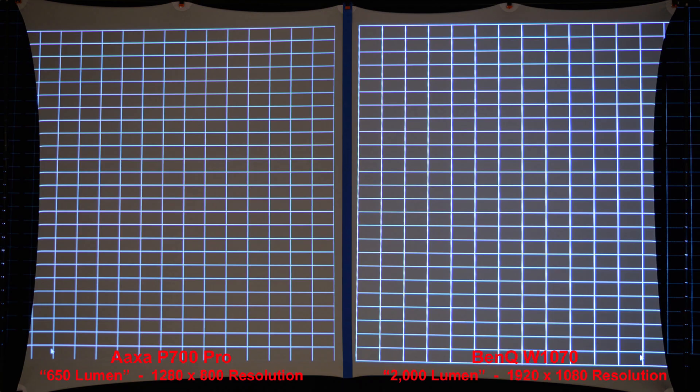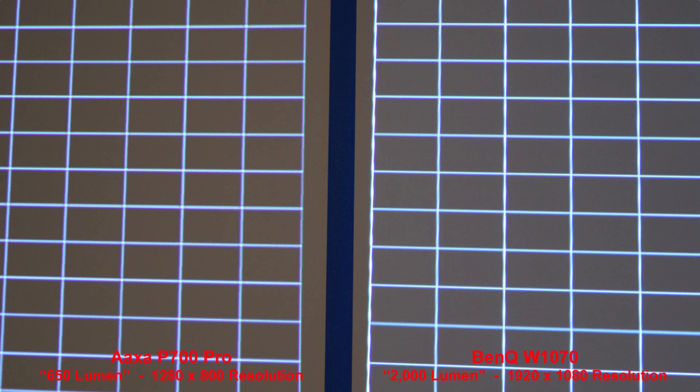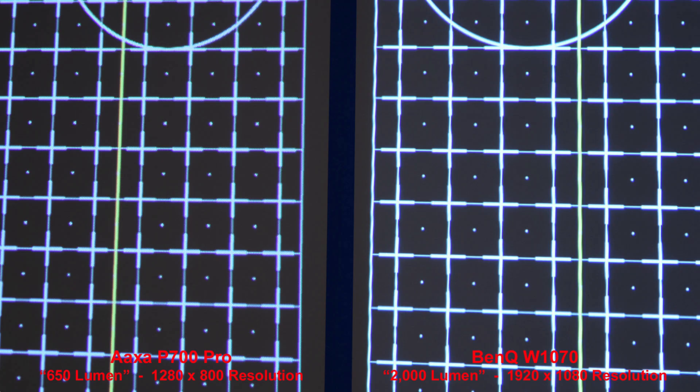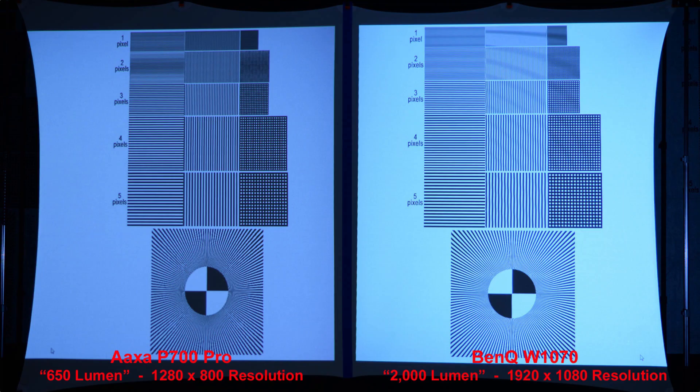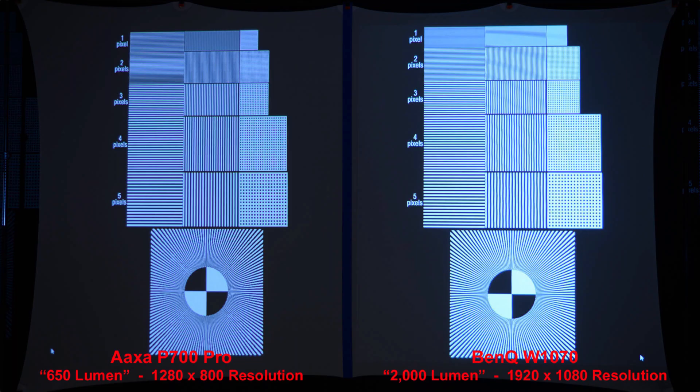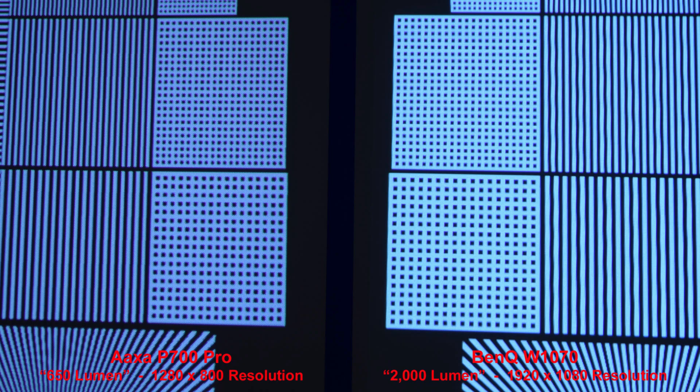Next we'll compare the resolution with some grid patterns. The lower resolution AXA P700 Pro holds up fairly well against the higher resolution BenQ projector. Zooming in to compare. Here's another grid pattern — fairly similar results from both projectors. We see similar results from a black grid on a white background, and reversing that, some white grids on a black background — the lower resolution AXA holds up fairly well against the BenQ.